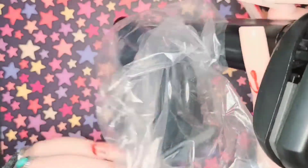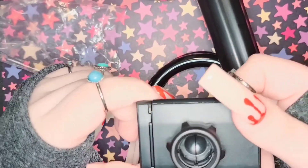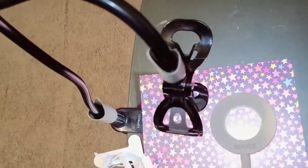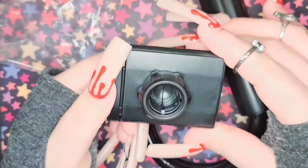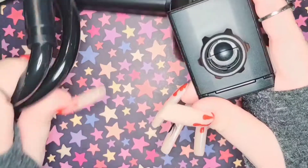My old phone holder broke, so I bought this new one. It's a bit different — this one slides out, whereas my old one clamped onto the phone. That clamping mechanism is actually why it broke; I used it so much that it just gave out. I'm hoping this new one will last longer.